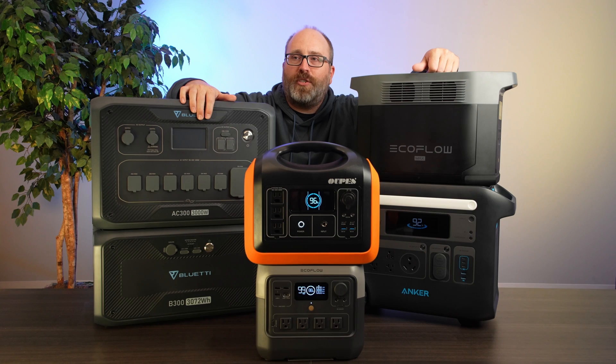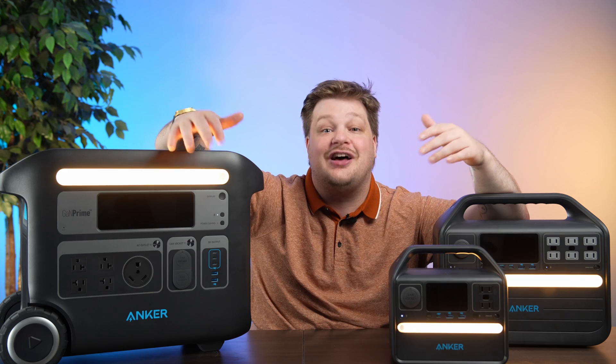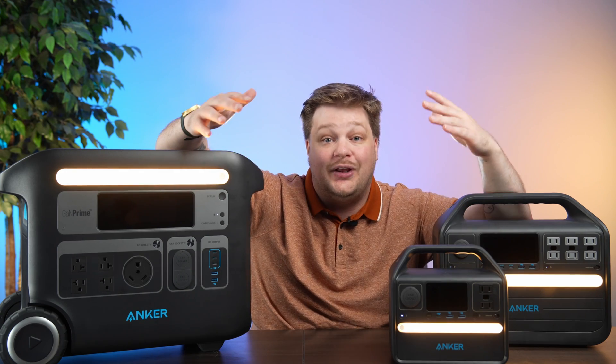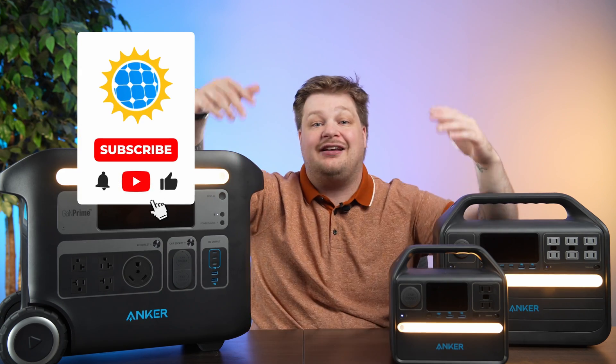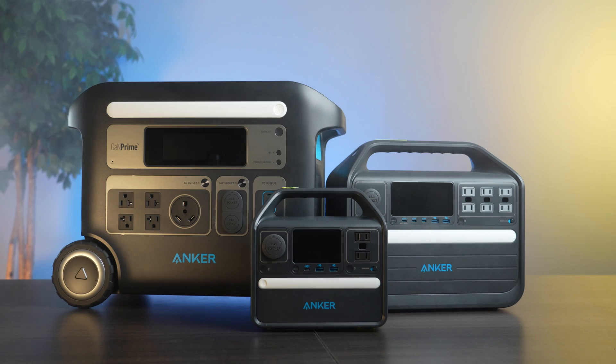If you need more information, my coworker Ben did a review on all these batteries — check that video out. To win one of these, all you have to do is subscribe to Solar Reviews and comment which one you'd use and why, and we'll pick a winner at random. Anker sent us these batteries to test out, and if you buy something from Anker based on this review, we may receive a small commission. But they can't tell us what to say, and our opinions are based entirely on our own testing. Thanks for watching!